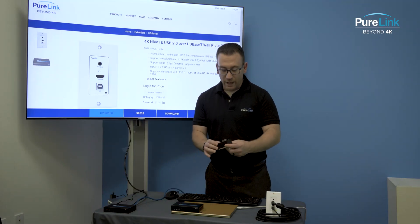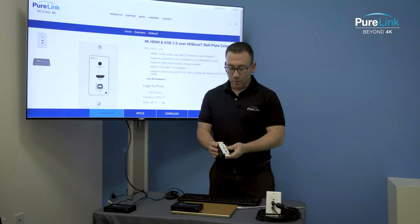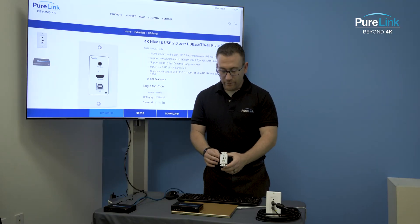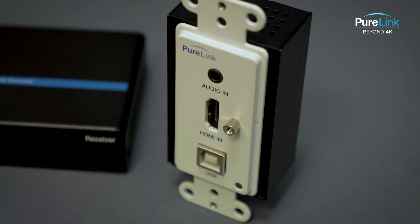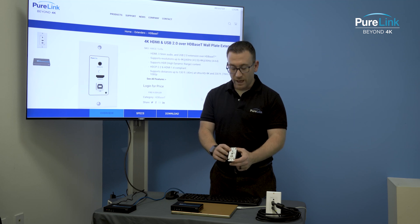We can also power the transmitting side — the wall plate — if need be. On the wall plate, we have a 3.5mm audio jack, HDMI in, and a USB 2.0 Type-B connector. The audio is independent from the HDMI; you can't embed that audio onto the HDMI.